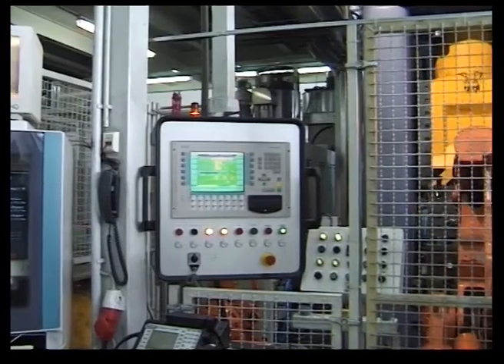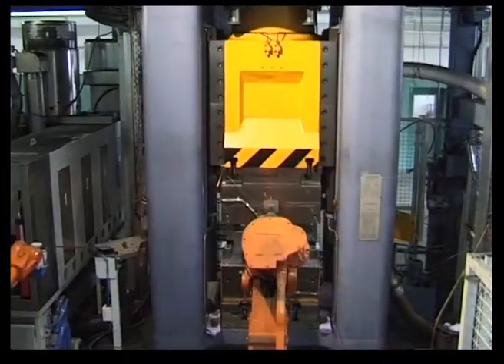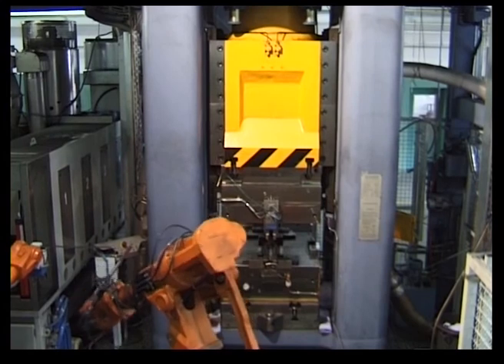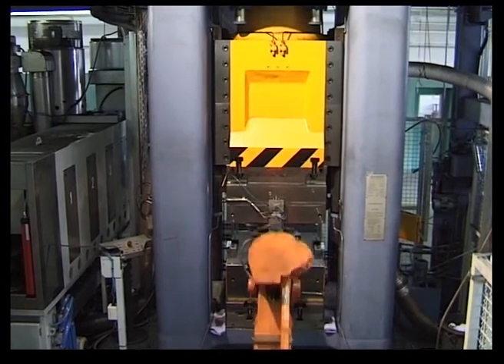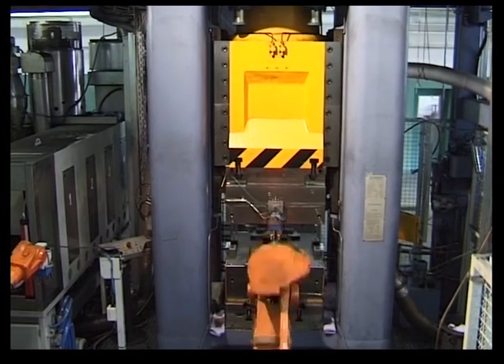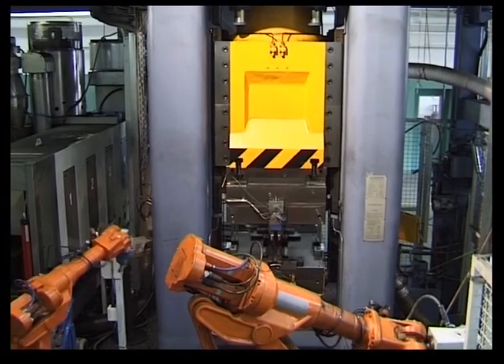These outstanding design features have made LASCO's screw presses renowned in engineering and industrial fields throughout the world as technologically trendsetting, economical and flexible forging machines. Together with associated equipment and automation solutions, highly efficient, tailor-made production units can be created.